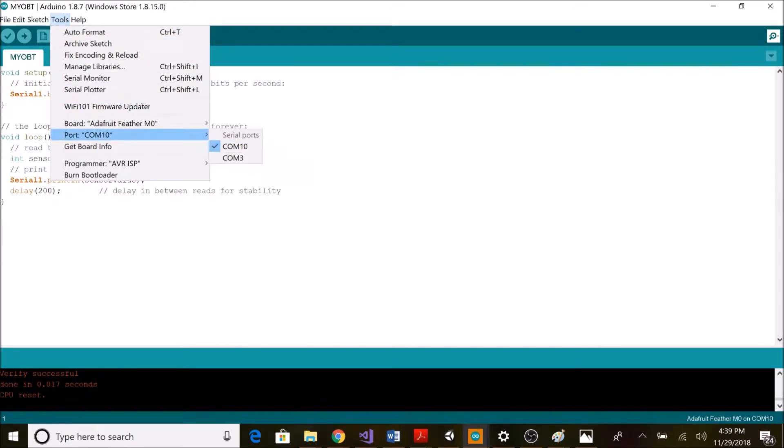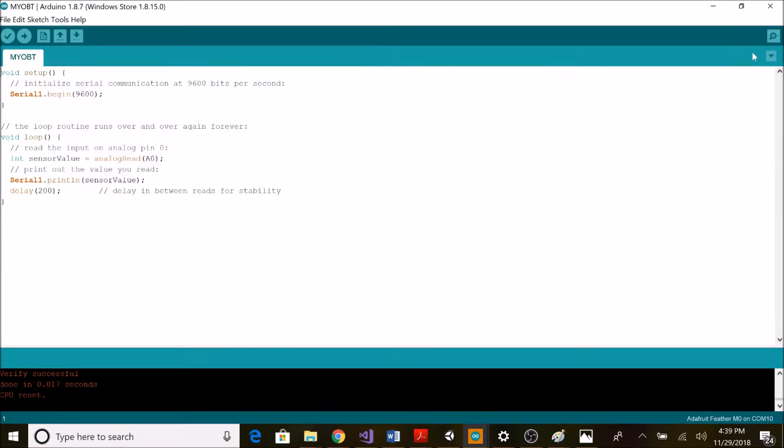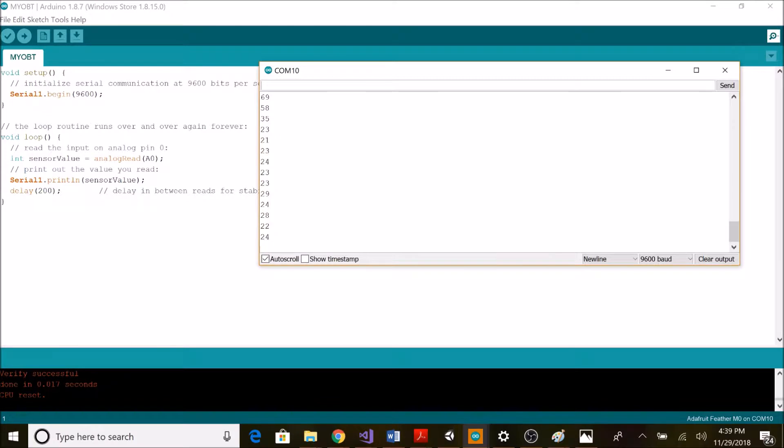I've already put my code in and I need to check my ports. Now I can check the serial monitor data. As you can see, when I stretch my muscle the value increases, and when I relax it decreases.